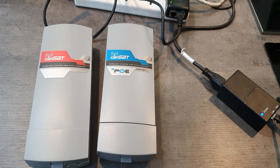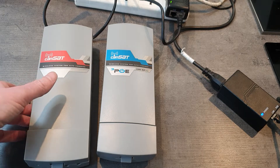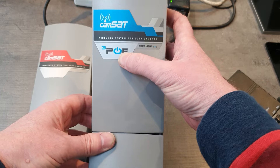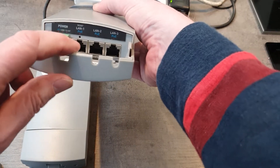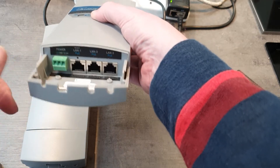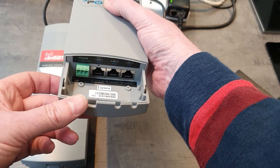Hi, this is Richard from Vonnax Security. In this short video we're going to take a look at the Camsat PoE wireless bridges. These bridges are good for up to 2km line of sight, and if you take a look first of all at the camera end, this is the 3 PoE version and we can see here that we can power up to 3 cameras directly from the PoE ports of this Camsat wireless bridge.